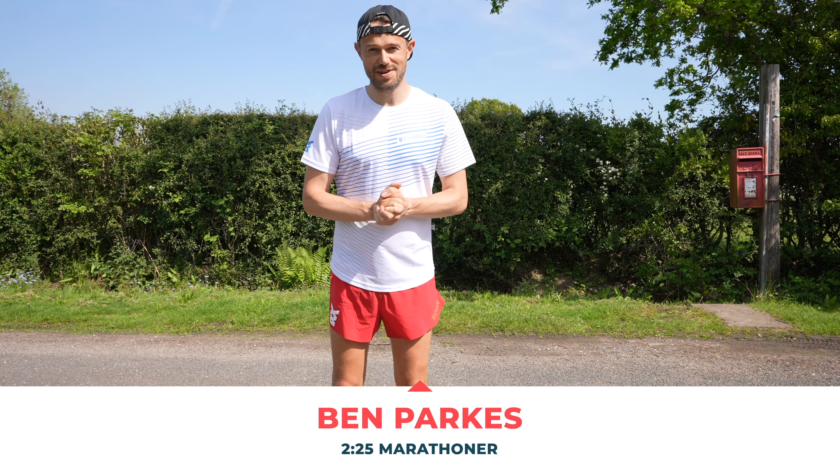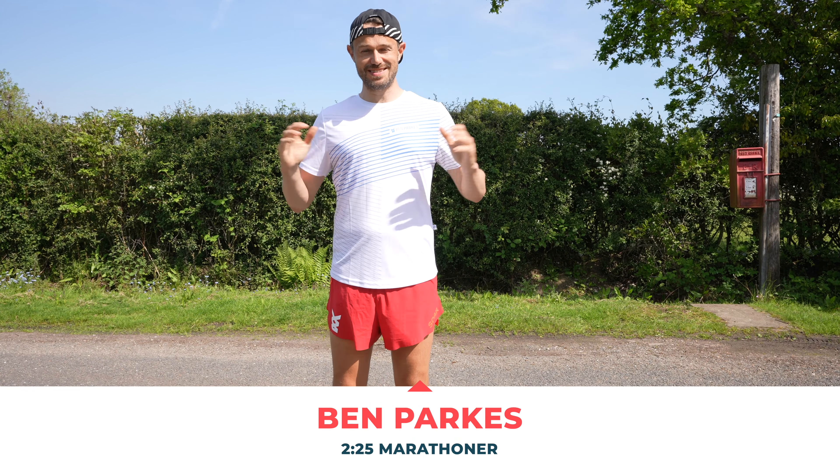Hello everybody and welcome back to the channel. My name is Ben Parks, 2.25 marathoner, and today I've got a cool down routine to get you from your run back inside in the best possible shape. It's going to take about five minutes. Of course you can hold these stretches for a little bit longer if that suits you. Right, without further ado, let's get going.